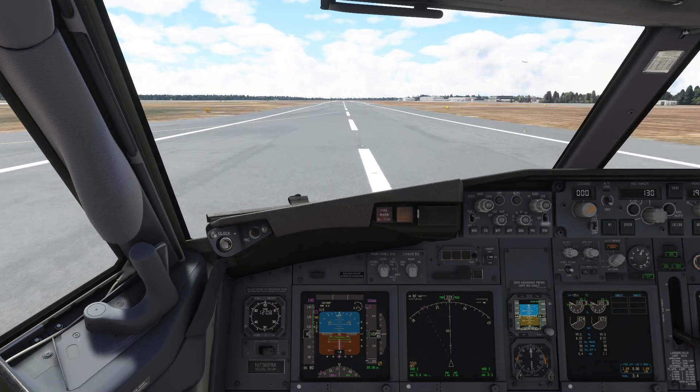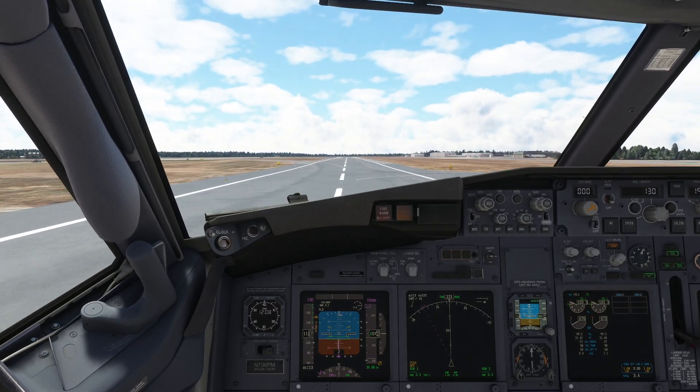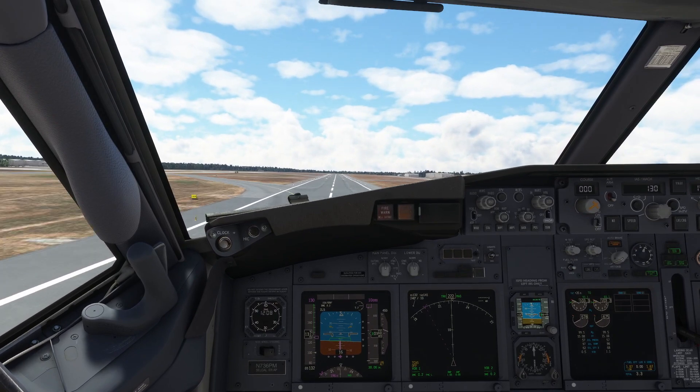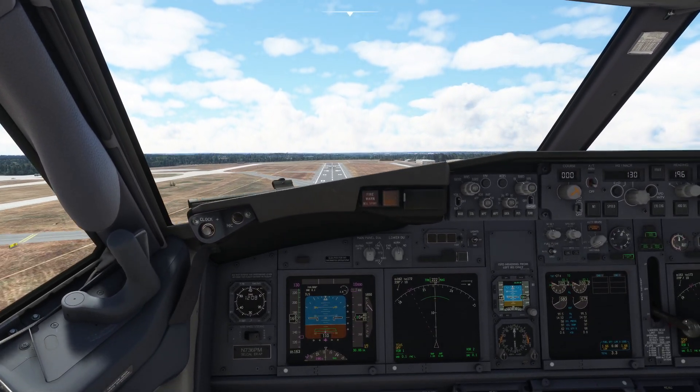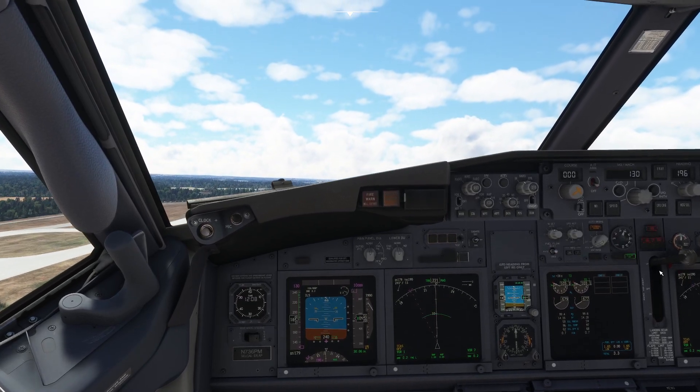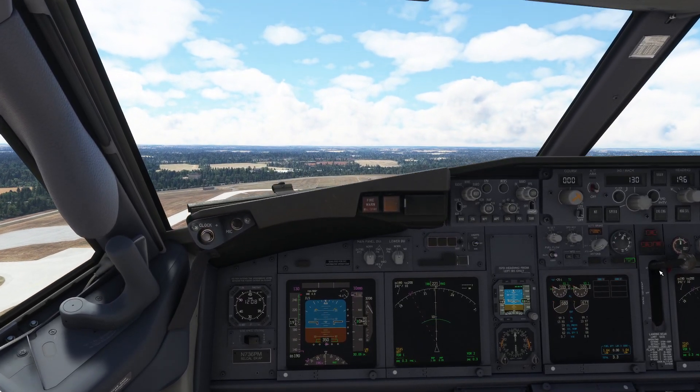So 70, 80, 90 knots. Nose up - we're in the air already, which kind of surprises me, but doesn't. So we go for gear up, flaps up, we level out. We're going to go for 240 knots.